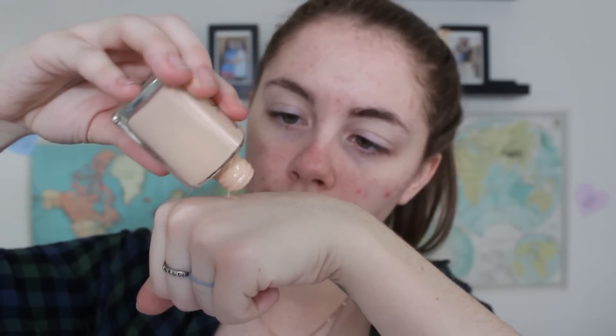For foundation, I'm going to be using my NARS Sheer Glow Foundation and I am obsessed with this right now. It gives you beautiful coverage and such a pretty glow — I know it's called sheer glow but it's really not sheer, it gives you really wonderful coverage. I'm applying that using a buffing brush and buffing it into my face really well, then applying a little bit of extra over any trouble areas.